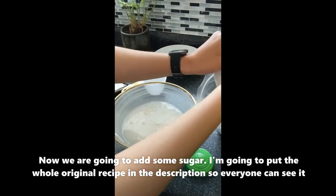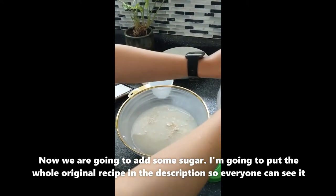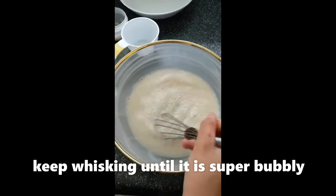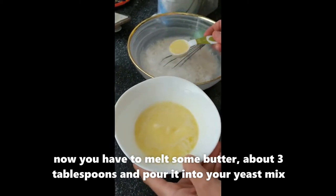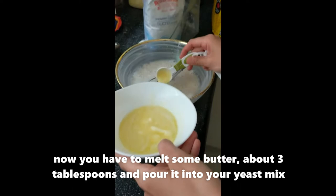Then we're going to add some sugar. I'm going to put the whole original recipe at the bottom so that everyone can see it. Keep whisking until it's super bubbly — almost there. You have to melt some butter, about three tablespoons, and pour it into your yeast mix.